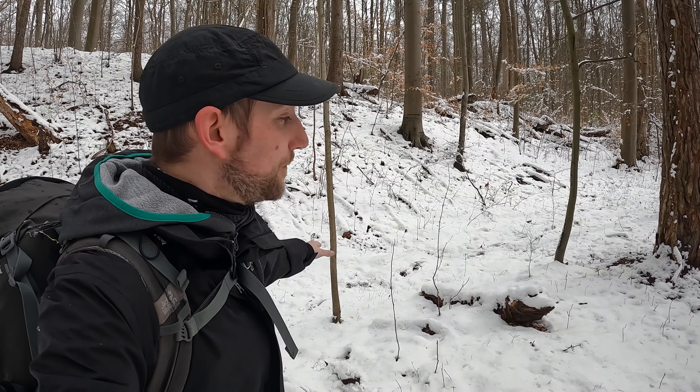Ich habe einen guten Spot gefunden. Und zwar zwischen diesem Baum und diesem kleinen Baum werde ich hier das Tarp aufspannen. Weil ich habe richtig Hunger schon. Ich bin jetzt schon ein bisschen länger unterwegs und muss jetzt erstmal was essen.